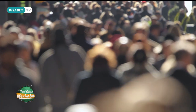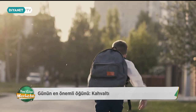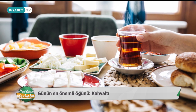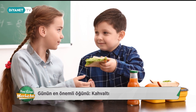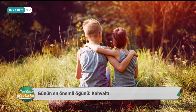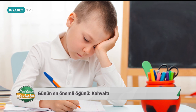Çocuklarımızın sağlığından bahsediyoruz. Peki en önemli, günün en önemli öğünü hangisidir? Elbette ki kahvaltı. Okul çocuklarında yapılan araştırmalar çocukların büyük çoğunluğunun kahvaltı etmeden okula gittiğini gösteriyor. Uzun süren açlık sonucu kahvaltı edilmediğinde kişi kendini güçsüz hisseder; yeterli enerji oluşmadığı için dikkat, çalışma ve öğrenme yeteneği azalır; okulda başarı düşer. Ailenin kahvaltı etme alışkanlığı olmadığında çocuk da bu alışkanlığı kazanamıyor.